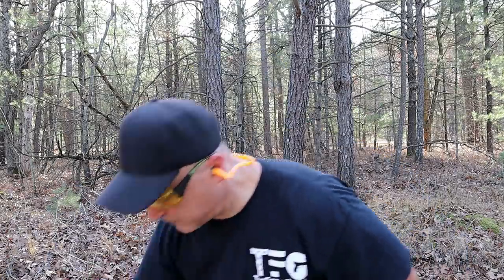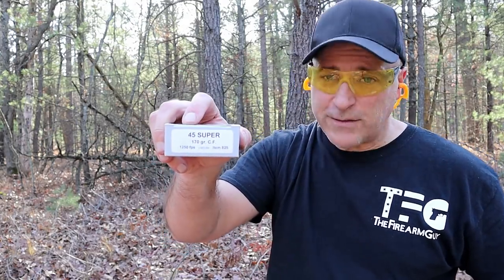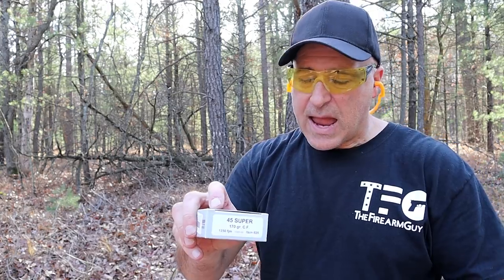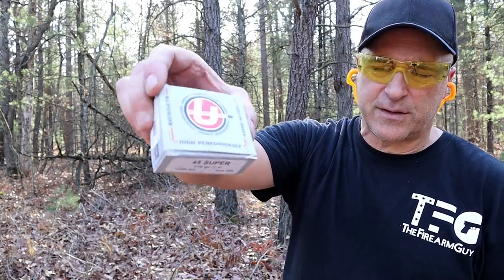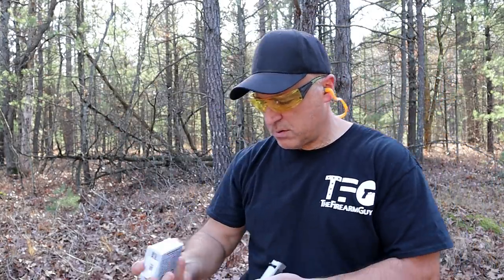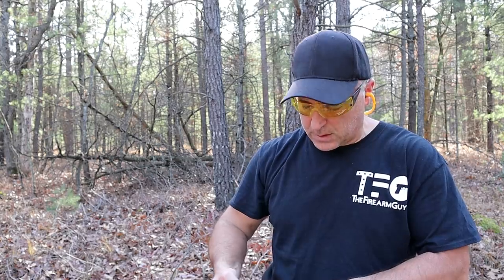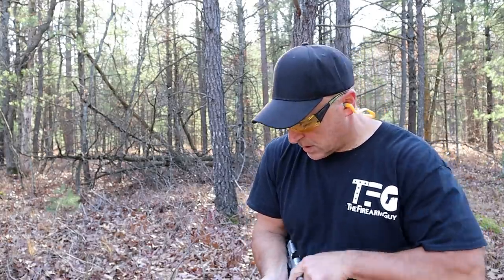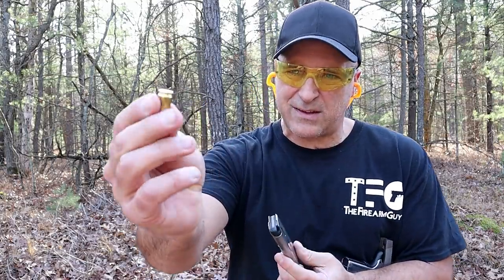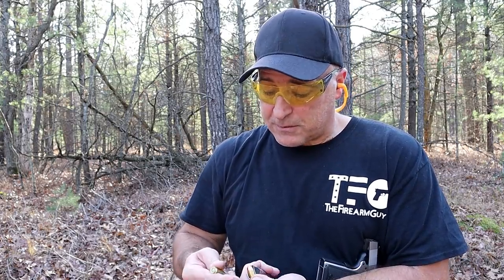Here it is — .45 Super 170-grain. This is twice the price. I had just under $80 for 40 rounds of .45 Super, all made by Underwood. This travels at 1,250 feet per second. I'll grab five rounds of this — I'm going to use it sparingly because I want to do more testing, but this is brass case. I felt a little bit of a difference there and I'm expecting to feel it here.